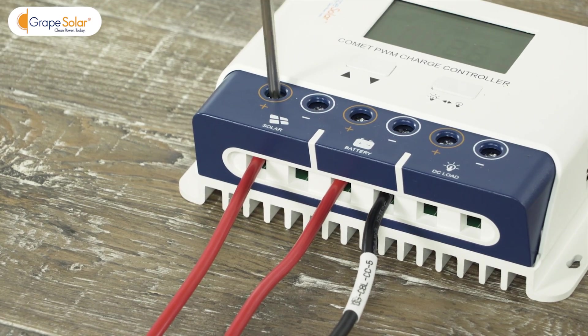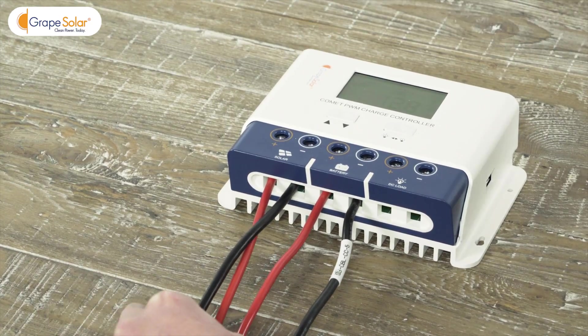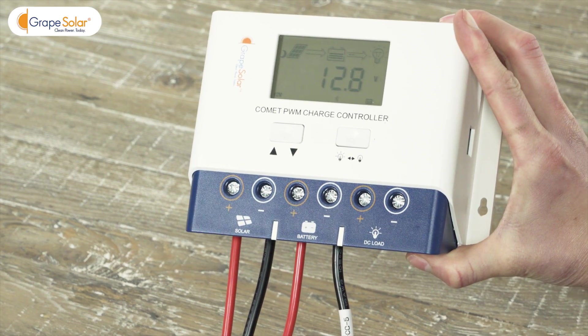Locate the solar terminals on the Grape Solar Comet 40 amp charge controller. Connect the positive and negative bare wire ends of the solar array output cables to their respective terminal blocks.